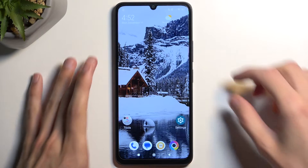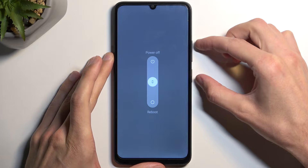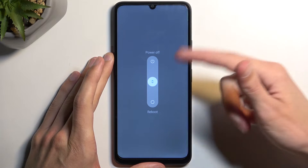To get started you want to hold your power button and volume up at the same time. This will display our boot options and here swipe up to power off your device.